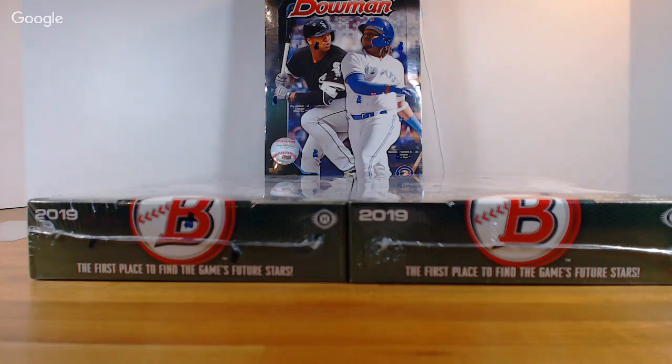What's up everyone, tonight is 2019 Bowman three hobby boxes — this was pick your team and we are all sold out. I appreciate it everyone. Tomorrow we have more Bowman but it'll be a two-box random, some spots left in that, not a ton, so if you're looking to get in that. I will be posting more tomorrow — I've got a lot of Bowman so I'll always have a pick your team Bowman up at some point.